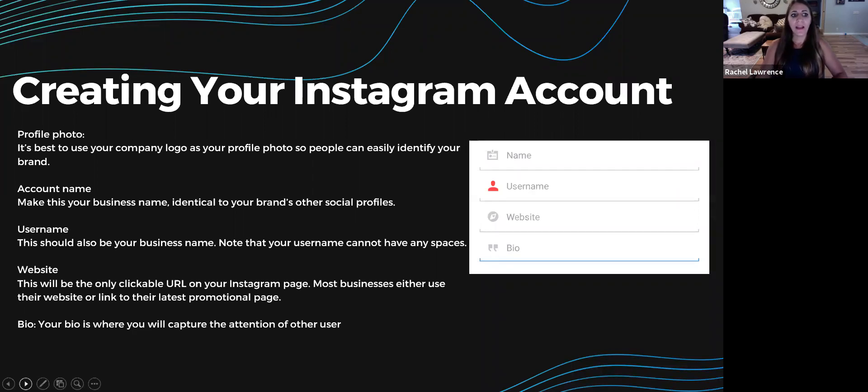Your bio is where you capture the attention of your users. You can use it to describe what your business does, hype up your website, or include your brand slogan — or do all of the above. It only gives you a certain number of characters, but there's enough space to say something that captures your audience or tells them what you'd want them to know about your business in short form. There are many benefits to using a business profile versus a personal page.